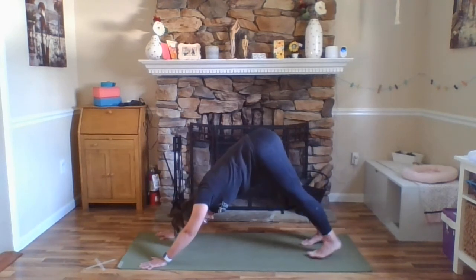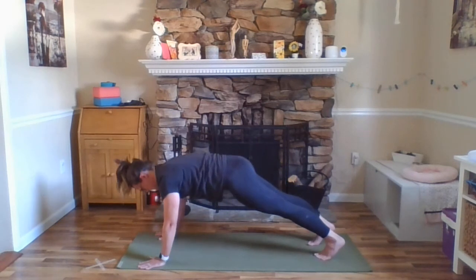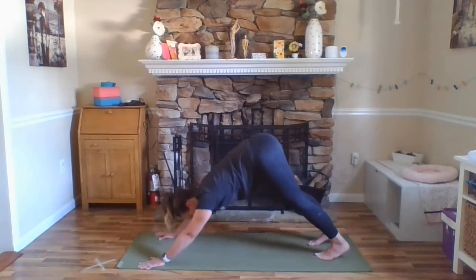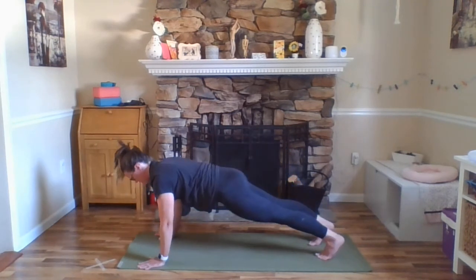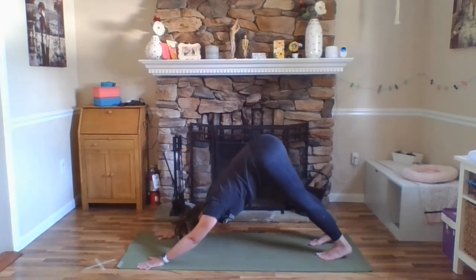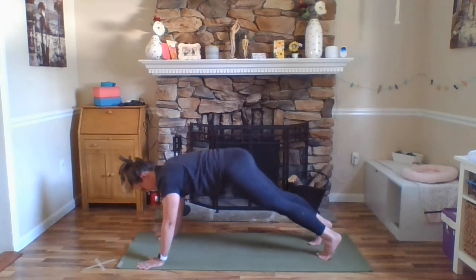Inhale here, exhale, downward facing dog. Holding here for about three breaths. Exhale here, inhale, forward to plank pose. Your gaze should be about a foot or so in front of your hands. And exhale, hips up and back, downward facing dog. Two more times — inhale, forward plank. Exhale, hips up and back, downward facing dog. Inhale, forward plank. Exhale, hips up and back, downward dog.